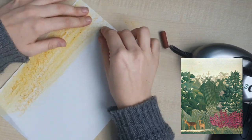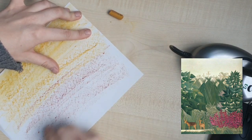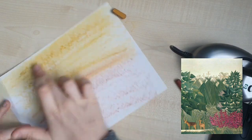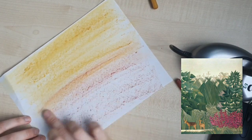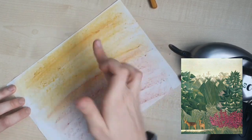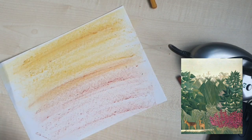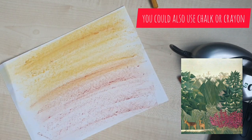Gradually get a little bit darker towards the bottom and continue to smudge out with your fingers. This will give us a nice kind of sunset effect that we can use at the back of our painting. I've done this very quickly so I haven't gone all the way to the edges, but I would like you to go all the way around and across your page.